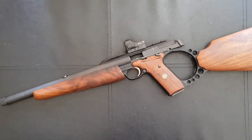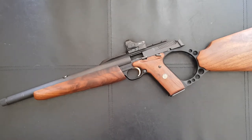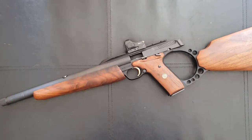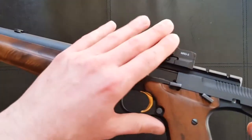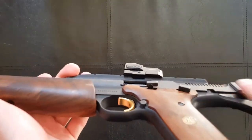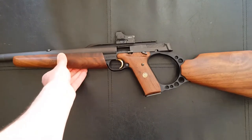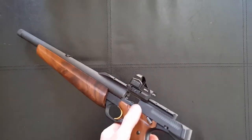Definitely wear shooting glasses — you should be doing that anyway, but definitely wear eye protection when shooting this. You've got bits moving, you've got combustion gases around. I've actually found the red dot sight, which I positioned right above the chamber here — which maybe I shouldn't have — does actually get quite dirty, so you end up having to wipe the red dot every now and then.